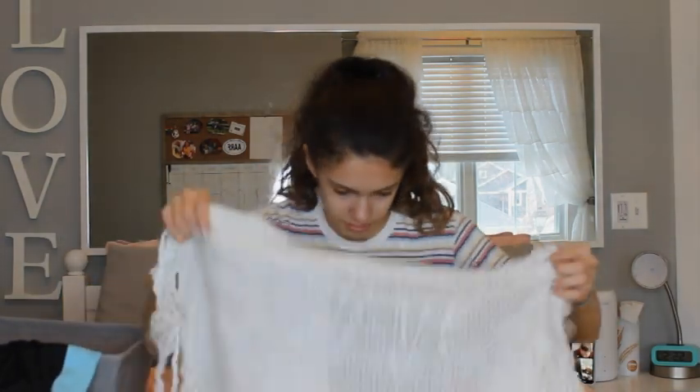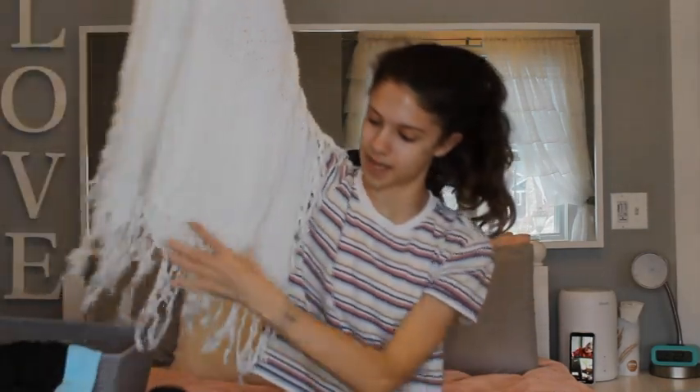I also got a cover up. So this is from Cupshe. It's very confusing — I think this is the head. So you put it on like this is the head, and then it sort of just drapes over you. This is what the cover up looks like — it's holey at the top, normal in the bottom, and then it has all these tassels at the bottom. So, yeah. Those are all the bathing suits and cover ups that I got this year from Aerie, Hollister, and Cupshe.